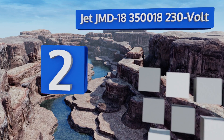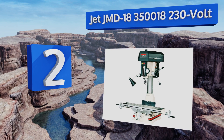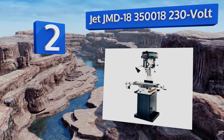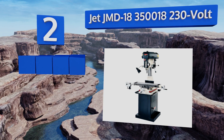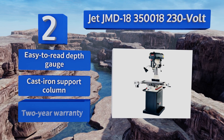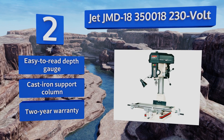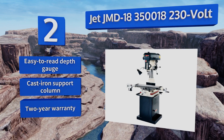At number two, the JET JMD-18 350018 230-volt features a hinged belt cover which makes for much faster speed changes. Its large 9.5 by 31.75-inch work table provides plenty of space for a wide variety of jobs, making it an ideal choice for a professional shop. It features an easy-to-read depth gauge, a cast iron support column, and a two-year warranty.